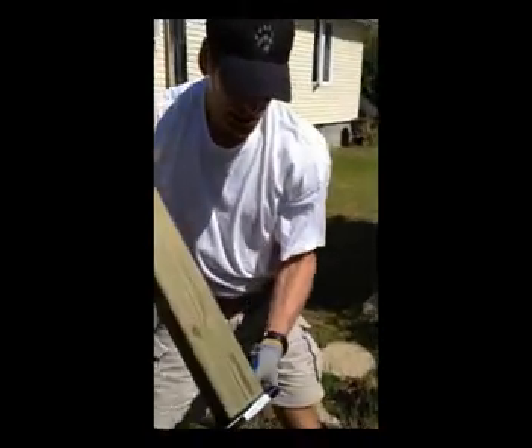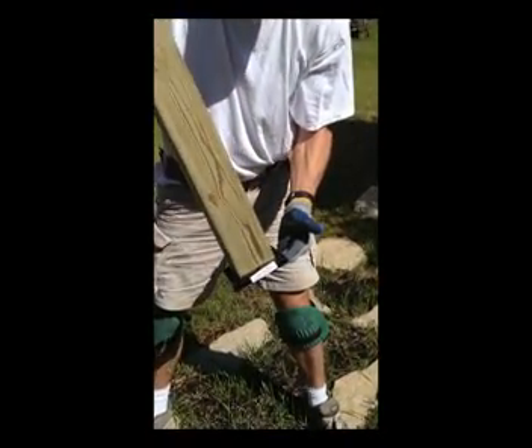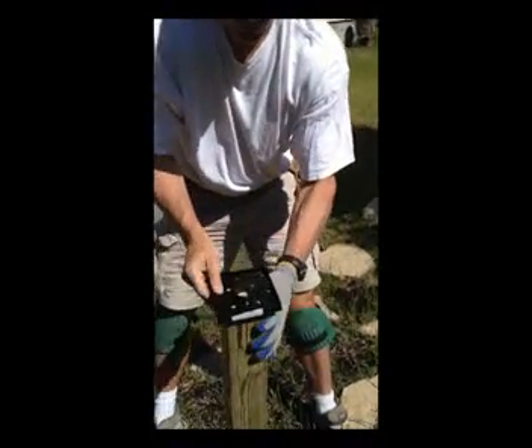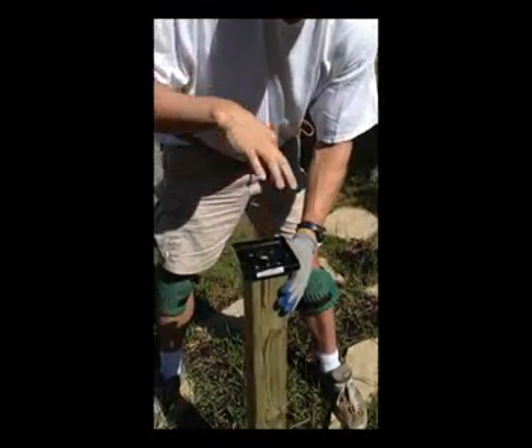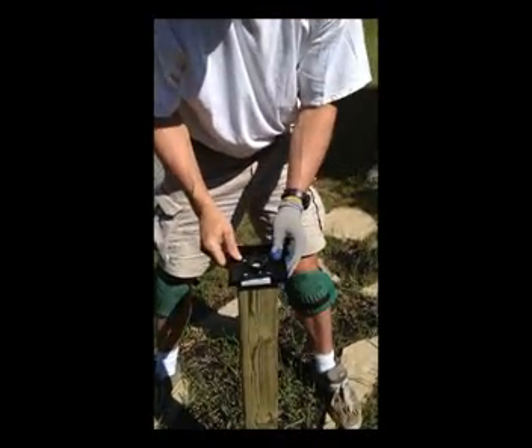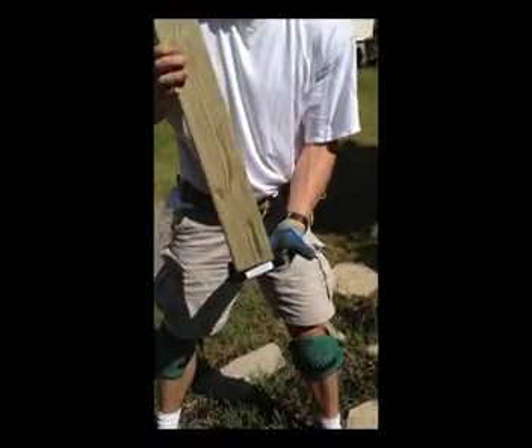That's essentially it — that's how you do it. Follow up with some quarter-inch pilot holes straight in, not out, then ratchet them in with an impact wrench and you're done.